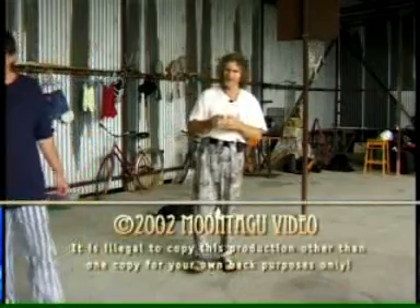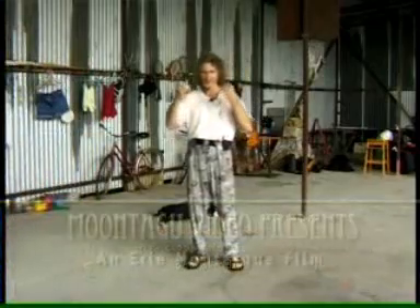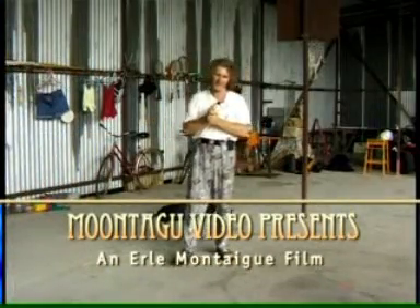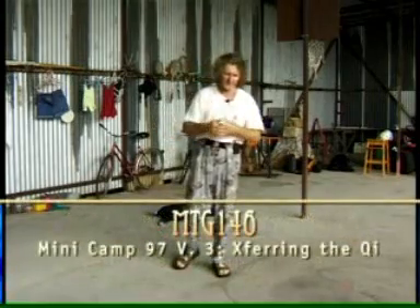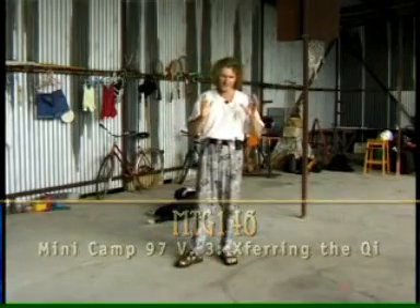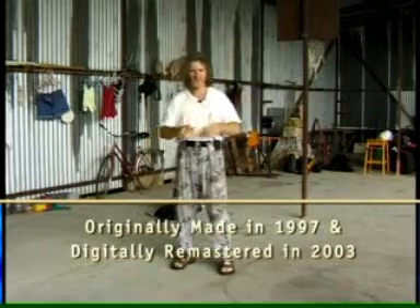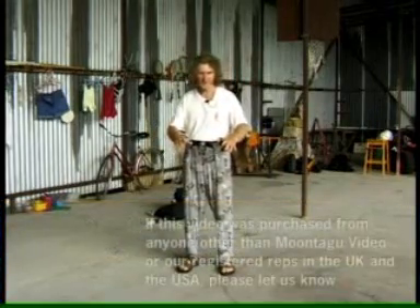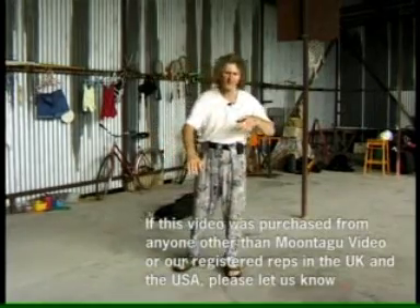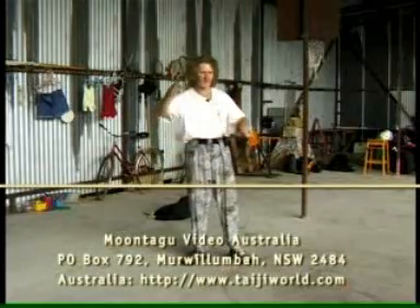Peter just asked — and this is a common problem, because I'm showing you the advanced levels — this is the third in the volume of our minicamp 1997 by the way. Peter just asked, because I've just demonstrated the three levels: soft fudging, hard fudging, and advanced soft fudging.